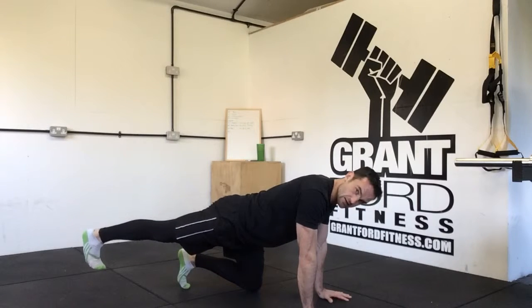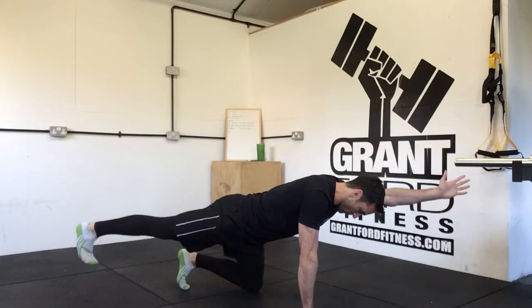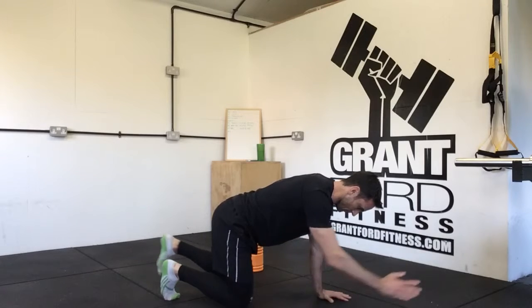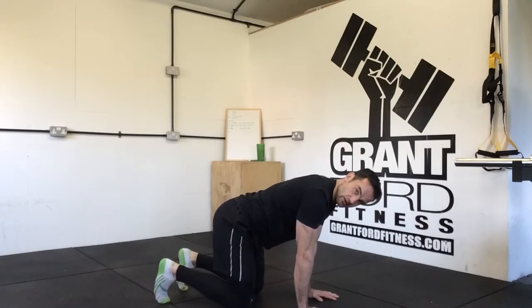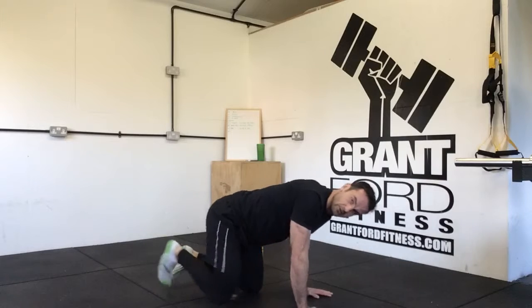Just like when we did our single leg extension, we're going to do the same thing, but as we do it we're going to raise the opposite arm out in front and then come down. We're going to brace that middle, same on the other side. Again, just like with the single leg extension, what I'm trying to avoid is rotating through the hips as we do this.